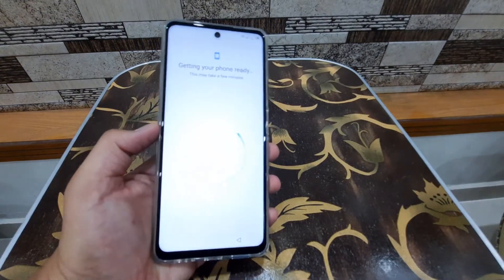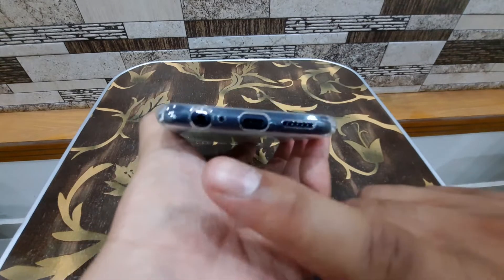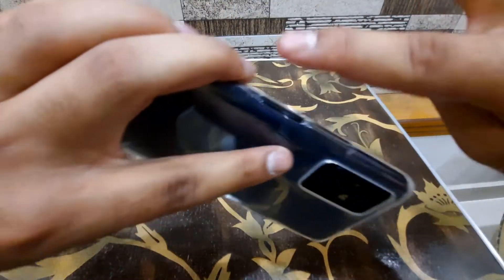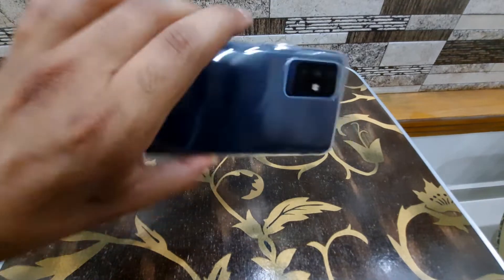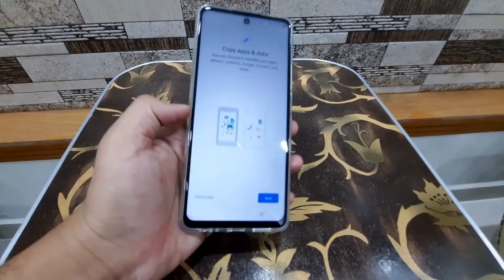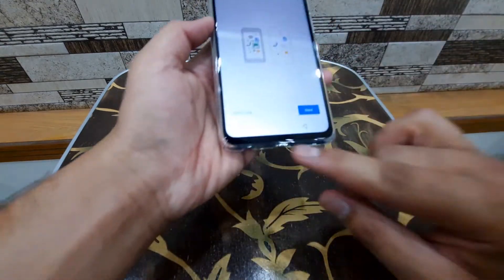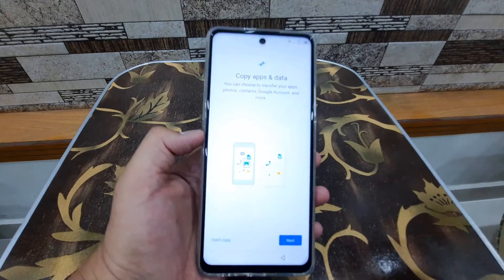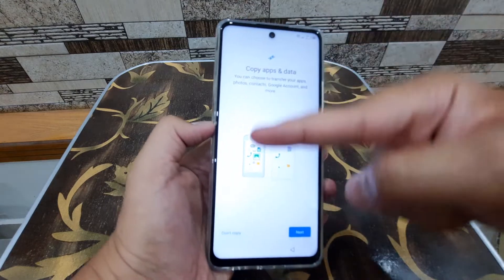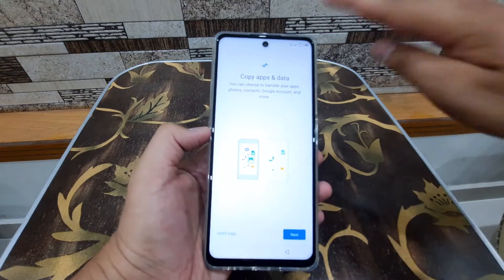While setup is in progress, I'll give you a quick tour of the phone. Here's the USB Type-C port, the headphone jack, the bottom speaker, and — a good thing — there's no rear fingerprint scanner; the fingerprint scanner is built into the side power button. Here's the volume button, and you can see the hole punch camera on the front. It's a fairly large hole punch but at this price you still get a hole punch design, and the bezels are thinner than many competitors.